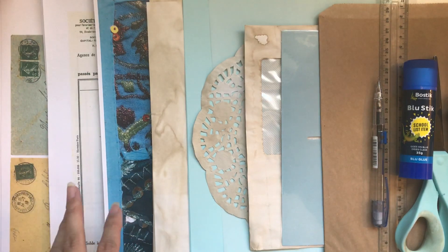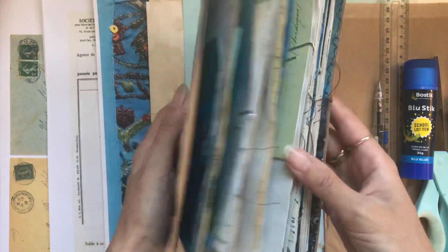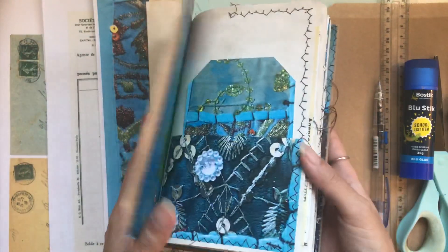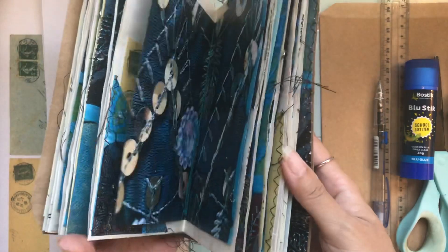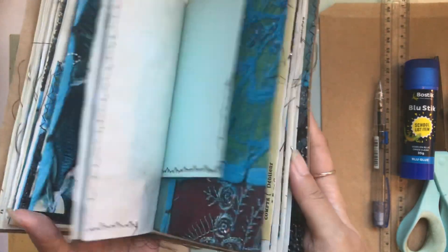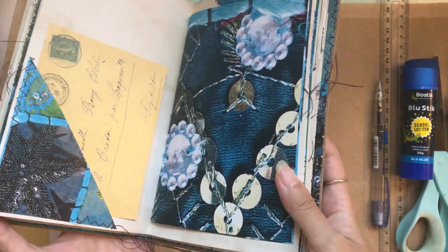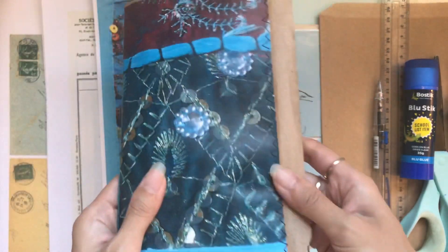So if you would like to make this exact same boho journal as me, you can do that. I'll just give you a quick little look, a sneak peek at this one. I'm not sure if the flip through will already be on my channel or if that's coming up later. But we're going to try doing an embellished journal and yeah, it's going to be fun. We'll see how we go.